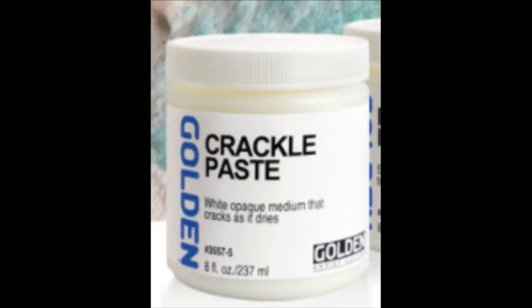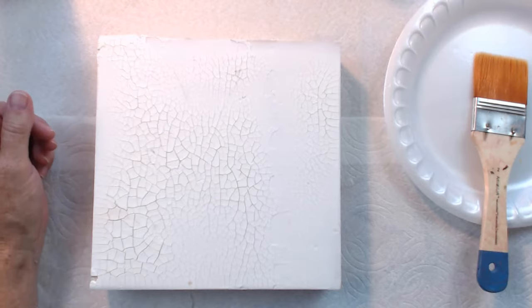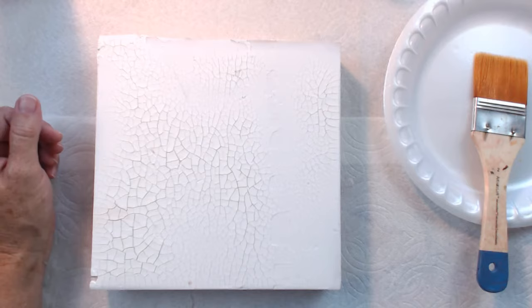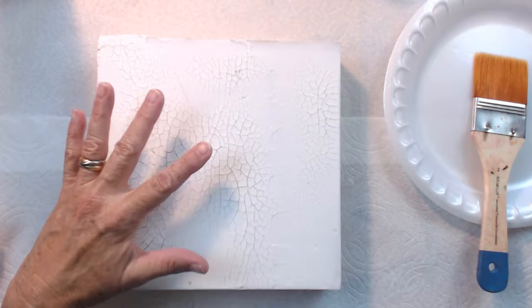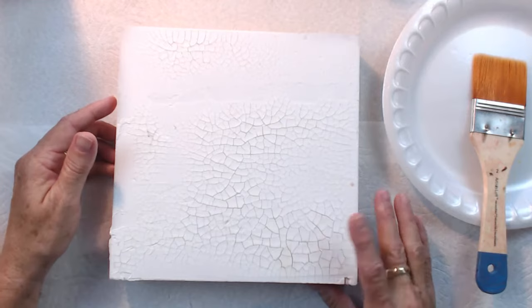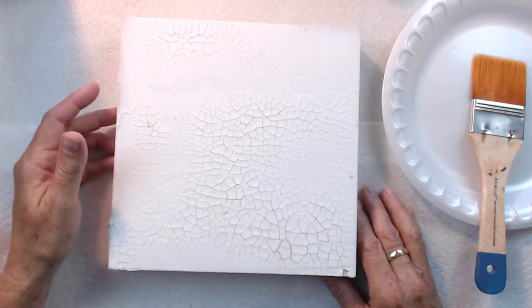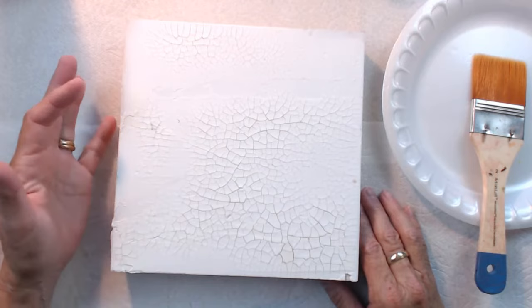First, let's take a look at a panel that I have prepped. This is Crackle Paste on a panel. One of the properties you want to pay attention to is that when you're using Crackle Paste, you're using it on a stable support. So this is a wooden panel, and that is my preferred surface for using Crackle Paste, for the simple reason that Crackle Paste will tend to crack more and not adhere as well to a flexible support like canvas. So I rarely use it on canvas — I almost always use it on panel.